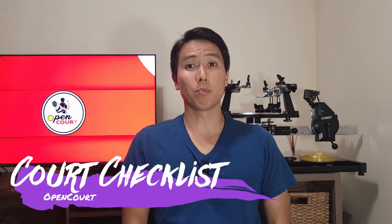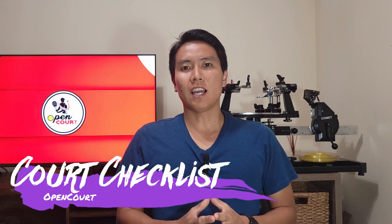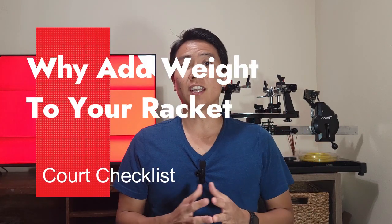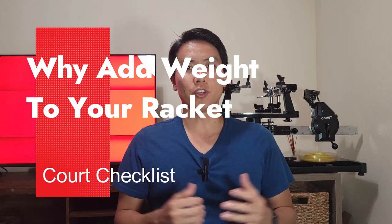Welcome to another court checklist right here on Open Court. Maybe you've been thinking about tinkering with your racket, adding some weight and customizing it. On today's video I'd like to give a brief explanation on what adding weight to certain areas of your racket will do for your game. Typically you will add weight in the form of lead tape, which is weighted tape that you place in certain areas of your racket.